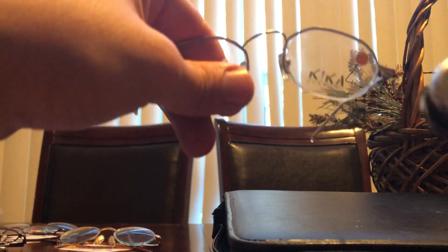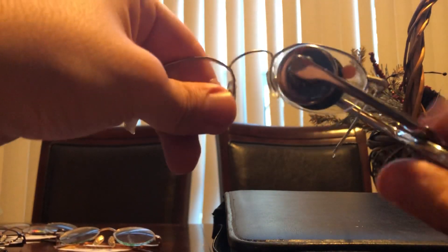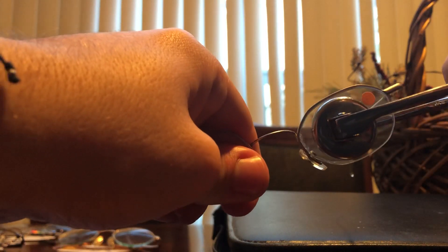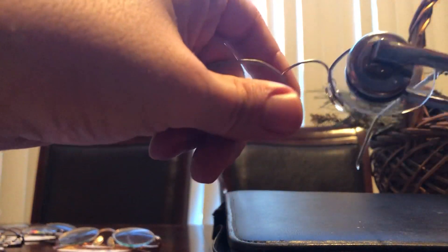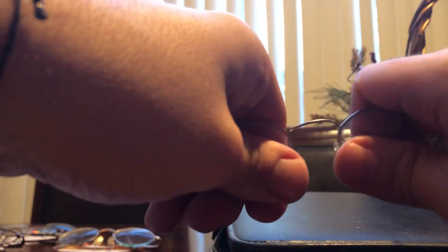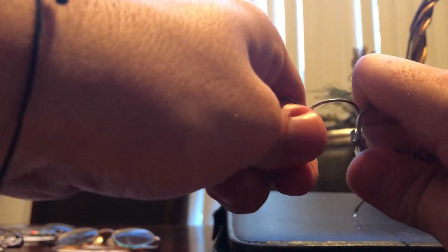To fix this, you're going to first grab the lens access plier and you're going to grab the lens and rotate it until the tops of the lenses are parallel. Then you're going to push the lenses in opposite directions, one up and one down, until the bridge is aligned.